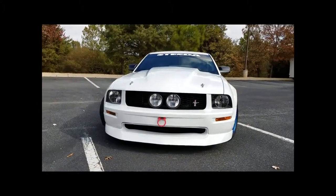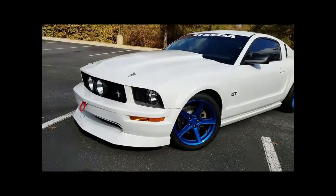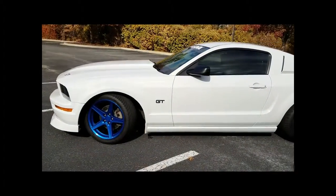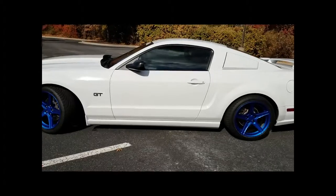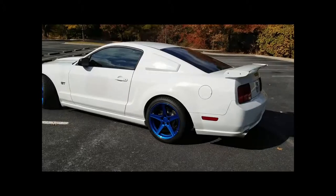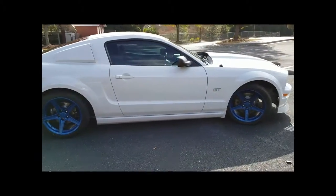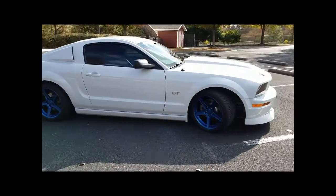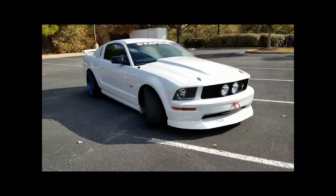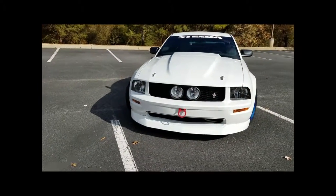I was looking on the internet and realized there wasn't a good video for the installation of the Ford Racing front tow hook, which was disappointing. I wanted to do this because my vehicle is low and I don't like hooking things under the bumper — I don't want to rip the bumper up. There's not really any good place to hook and pull it up onto a wrecker or trailer, so a tow hook was definitely in the works for me.